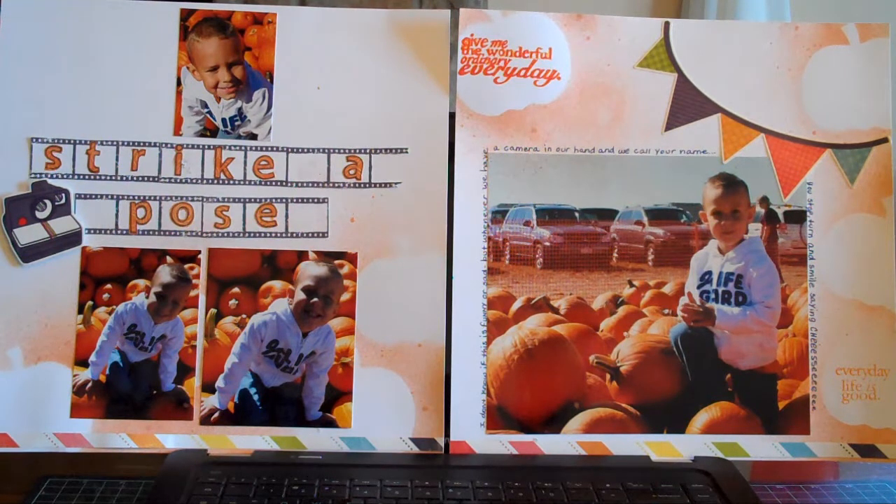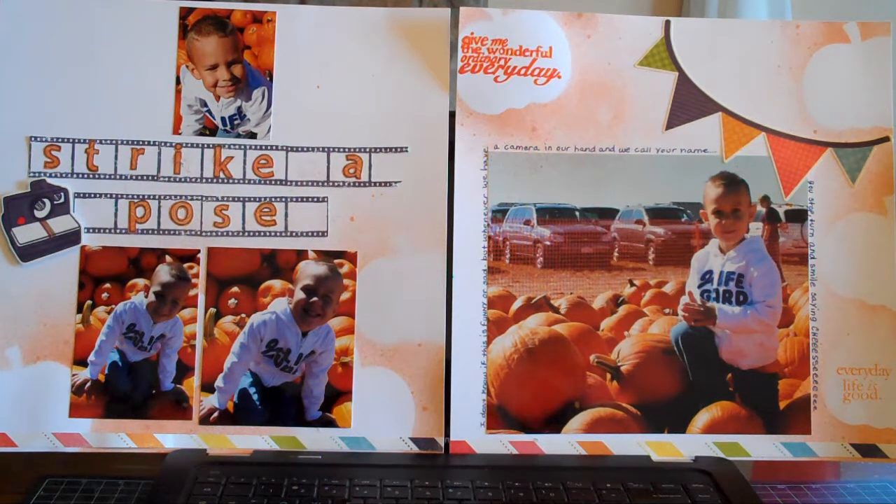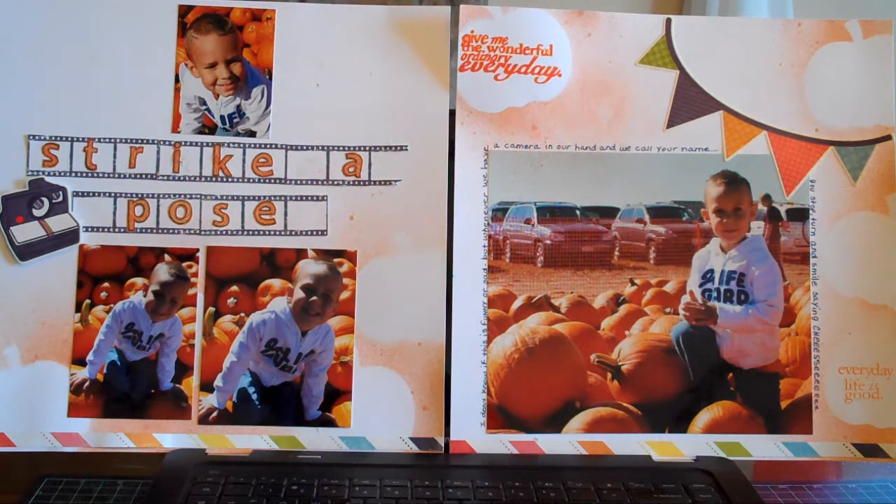I'm just here to share some of the Halloween, Autumn, Pumpkin Time of Year layouts that I did before we're celebrating the new year. This is a double page layout I did of our trip last year to our local Pumpkin Festival extravaganza.